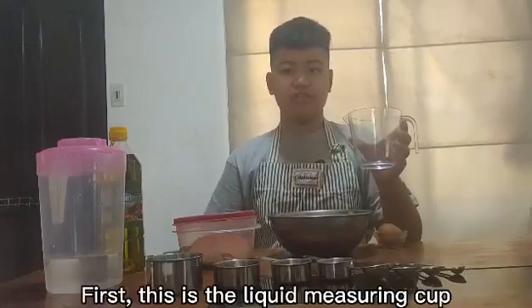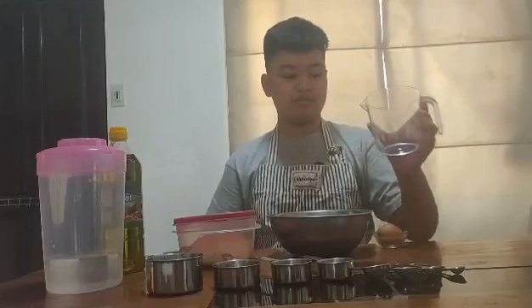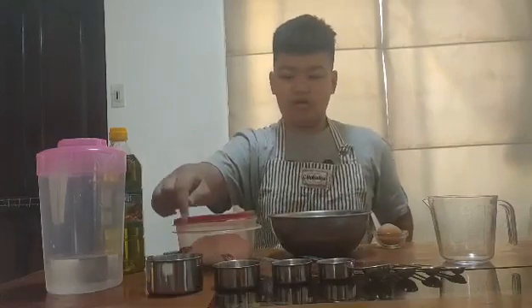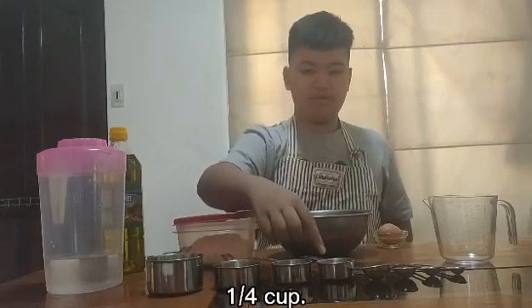First, this is the liquid measuring cup, which can hold up to 2 and 1 half cups. Here I have 4 measuring cups: 1 cup, 1 half cup, 1 third cup, and 1 fourth cup.